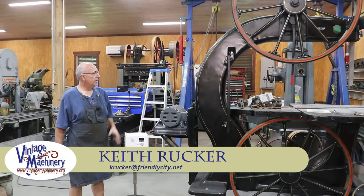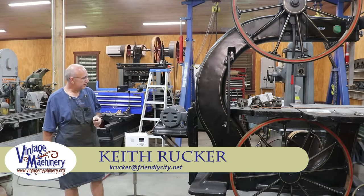Hello, Keith Rucker here at VintageMachinery.org. Today we're back working on the Jimmy DeResta bandsaw project.